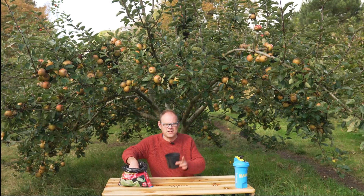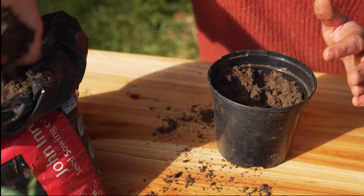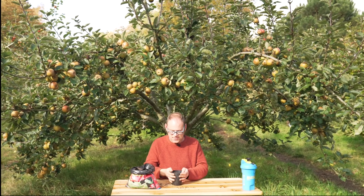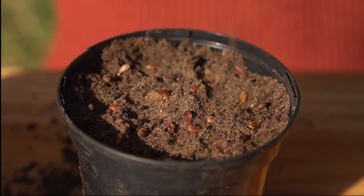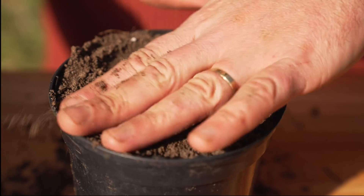I'm going to use a pot roughly this size for the number of seeds I have and I'm filling it with a damp seed starting mix. Fill most of the way to the top, firm it down, and then just sow your seeds over the top — your stratified pips — and then once they're all sowed I'm going to cover them over with about half an inch or one centimeter more of the mix.